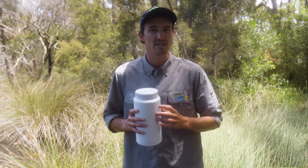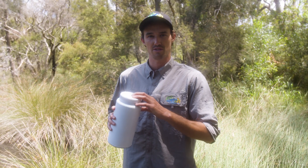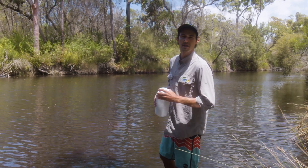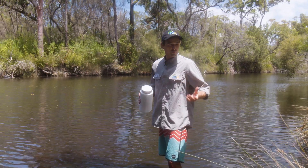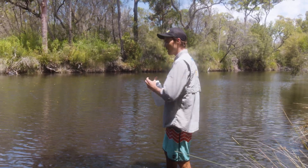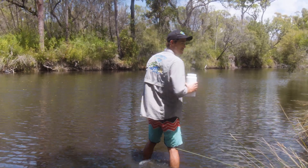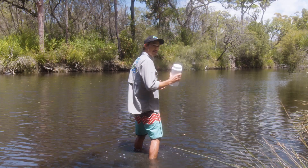The easiest way to do this is to get one big sample, and once we get back somewhere where we can lay out and organise our gear, we can take small samples from this to run all the individual tests. We want to take our sample somewhere just a little bit away from the actual shoreline or somewhere where you can access some good flow. When you're walking out to this position, just make sure you're walking upstream so if you disturb any sediment it doesn't contaminate your sample.